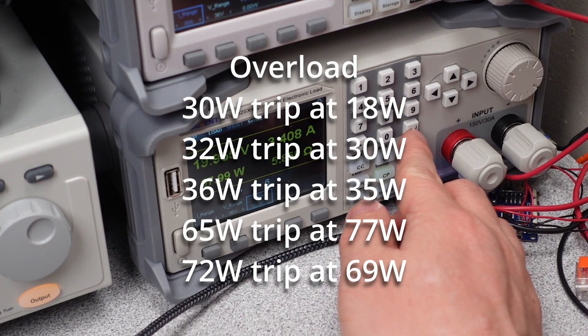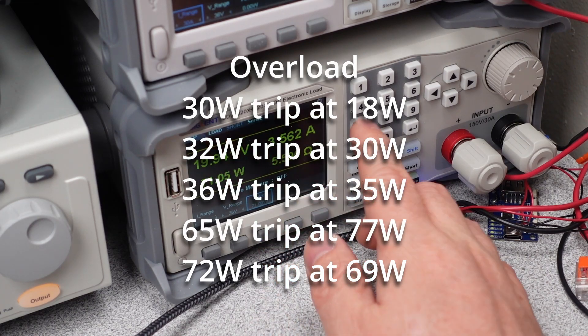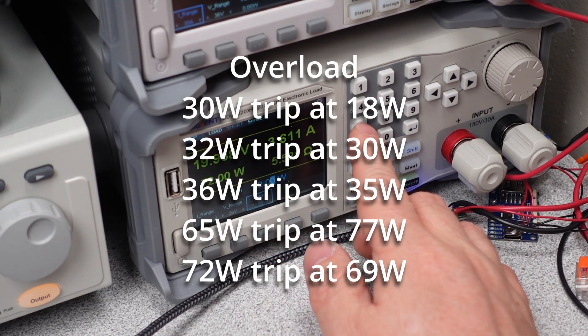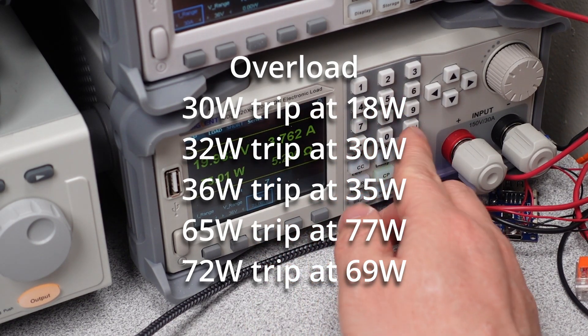Overload testing checks when the device is safely shut down when too much power is drawn. This can happen from a short circuit or a misbehaving device. Here are the overload values for each of these adapters — they are all within safe limits and all recovered without needing to be unplugged or plugged back in. Nice.